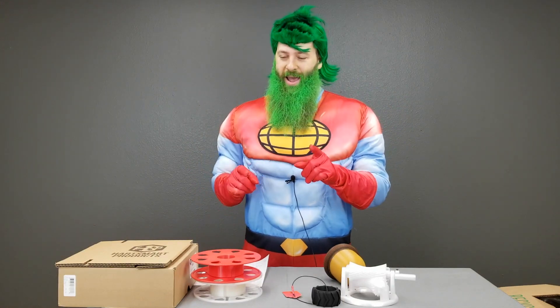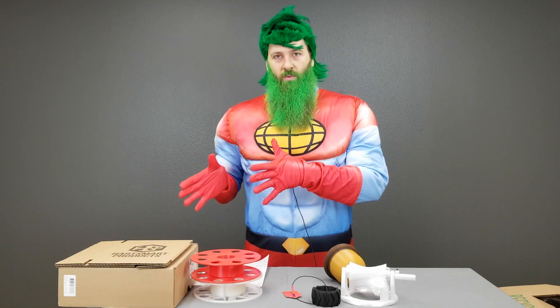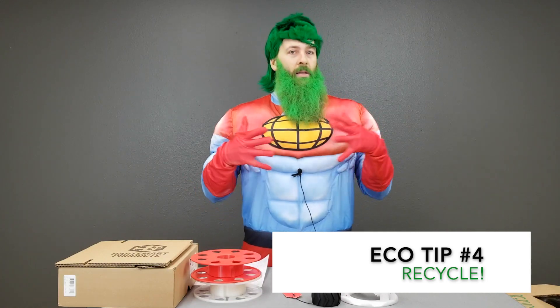Of course there's always the standard recycling — plastic bottles, plastic packaging, paper — all of that gets recycled. But not only can you recycle your normal everyday plastics, glass, and paper, you can actually recycle your failed prints, the support material from your prints, or the second, third, and fourth iteration of your design that you 3D printed and wasn't quite right. There are a couple of different ways to do that.